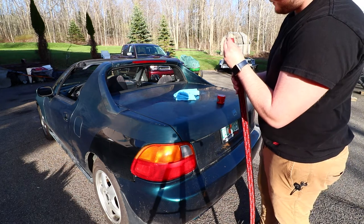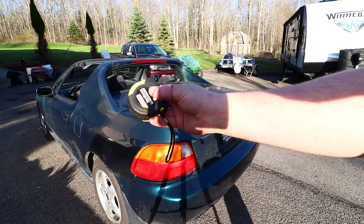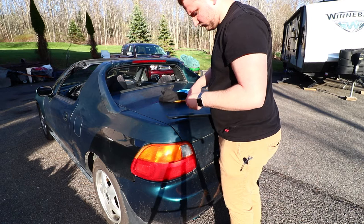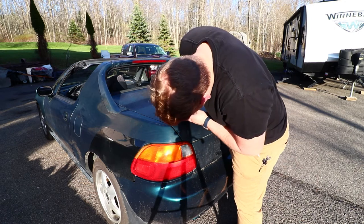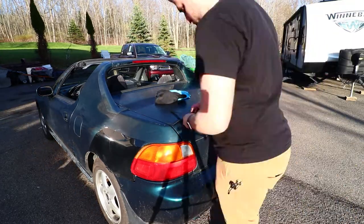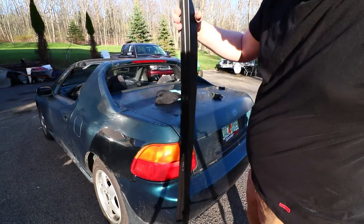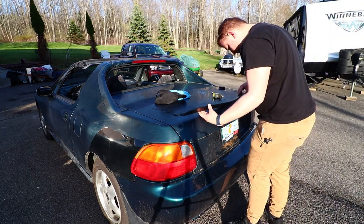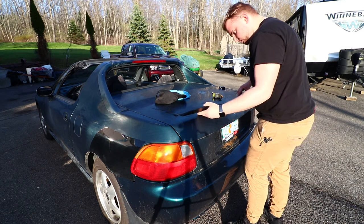Alright, now peel this off. I got a pencil here and a tape measure just to make sure everything's perfect.